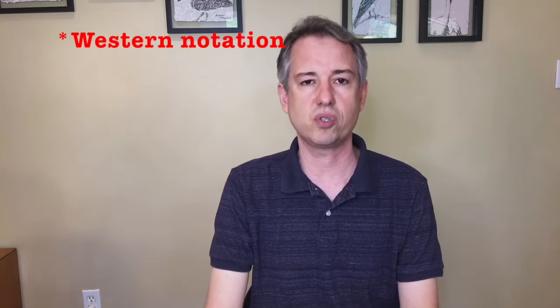There is a traditional Thai notation system using letters that stand in for solfege syllables — do, re, mi — but it doesn't have the same flexibility in terms of polyphonic or rhythmic detail that Western notation does. So in terms of writing contemporary music, the Western notation system I'm introducing in this video is the way to go.